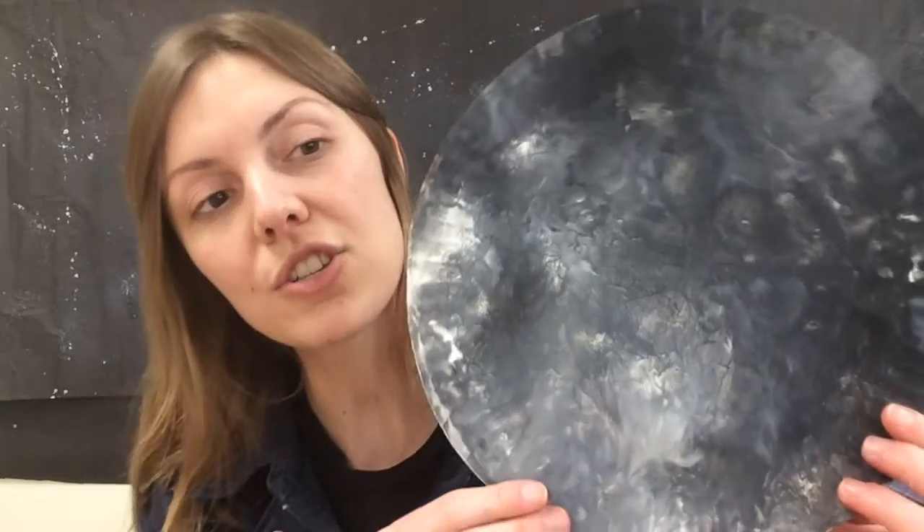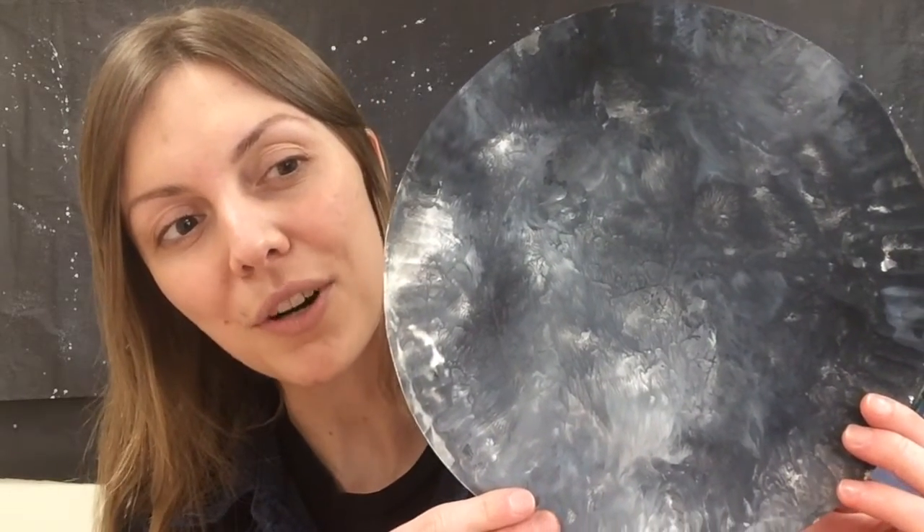You can choose whichever colors you have that remind you of the sun or the moon. And if you don't have paint at your house, you can just as easily do this activity with ketchup and mustard. Because when we paint, we'll be squeezing onto our paper plate, sliding it in our plastic bag, and using our fingers to squish and push and pull all the paint around to create a very textured, tactile work of art.